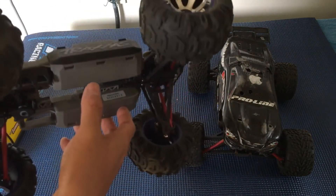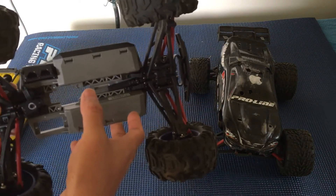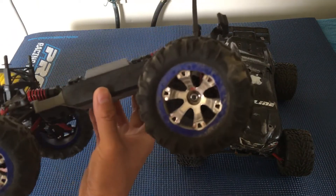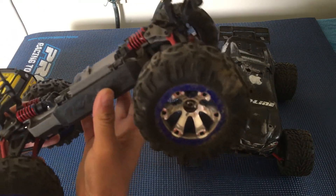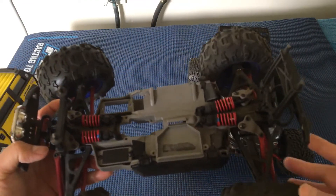Definitely do your homework if you're considering one of these trucks. Go onto the forums, use Google to search for the weaknesses of this platform. Every truck has its pros and cons in terms of its strengths and weaknesses.